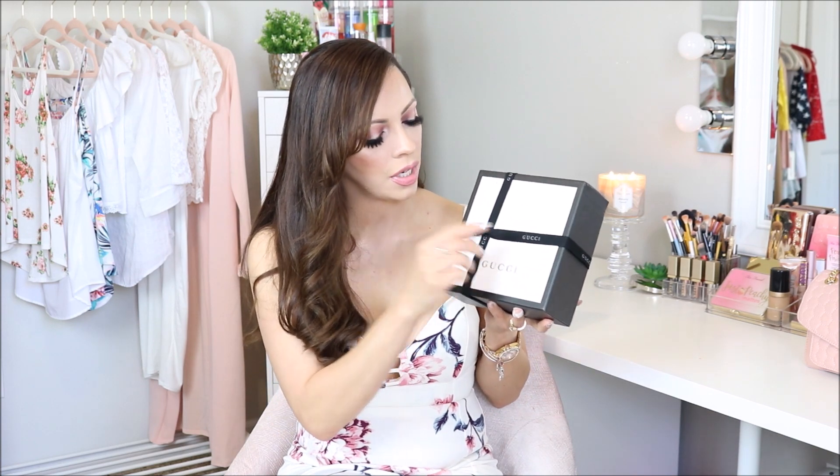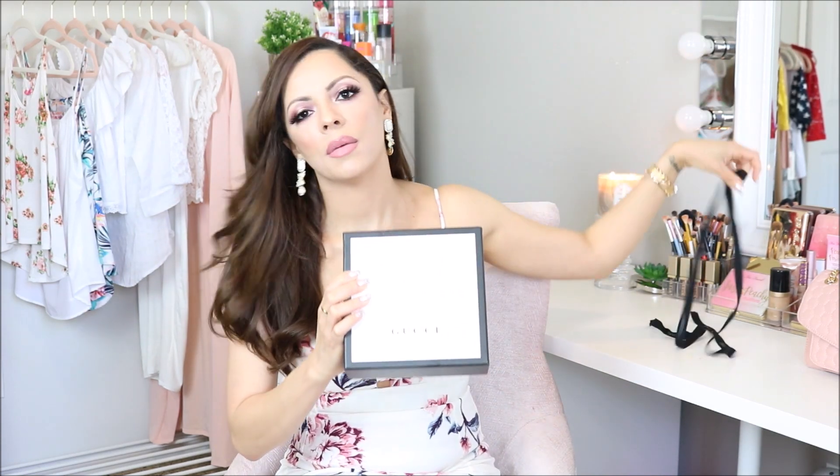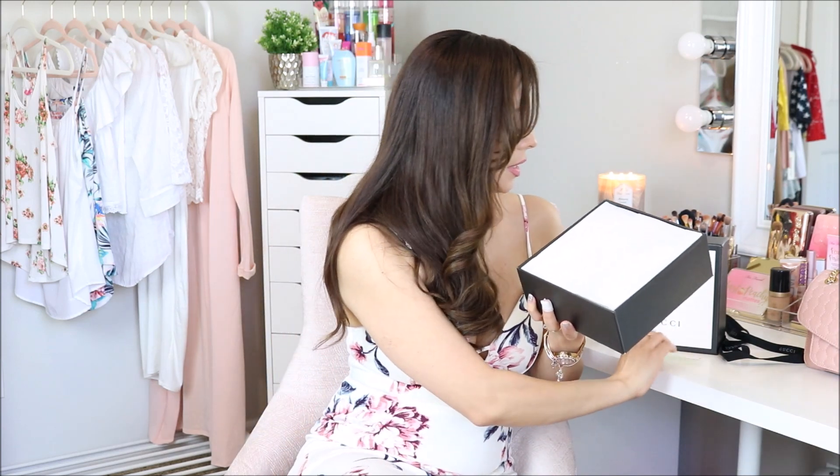The ribbon here has the Gucci name on it also. So I'm just going to untie it. The box also has like a ribbed feeling to it. Upon opening, I have a business card of the associate that helped me at the store. And we have some tissue paper with the double G logo printed all over it.